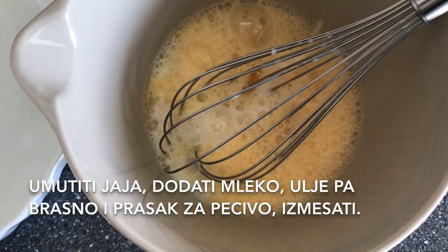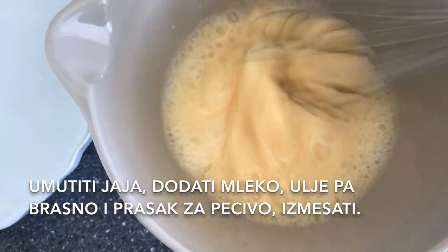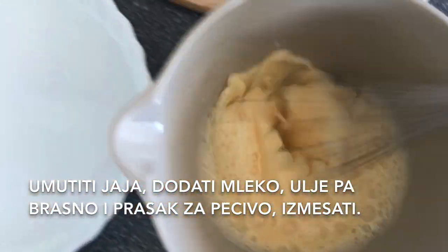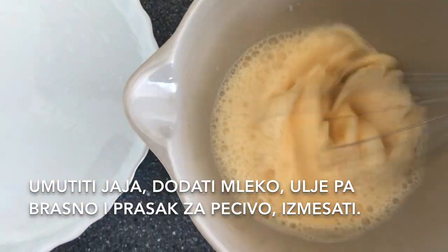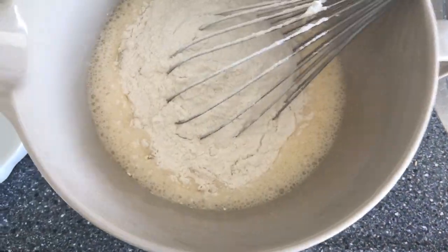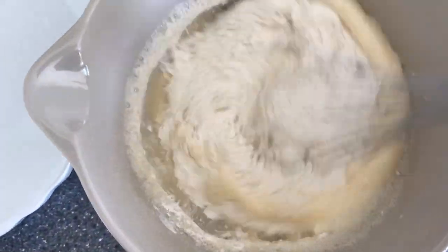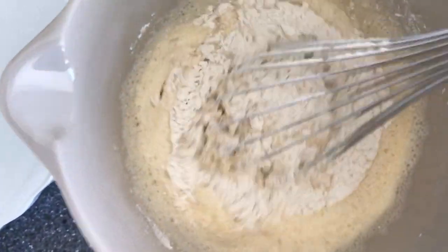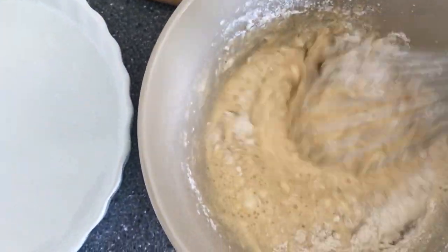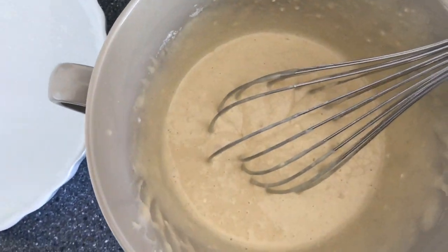Agua. Olivera. Onion cheese. Onion. Soy sauce.